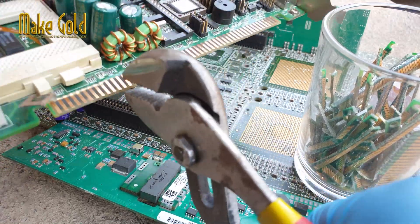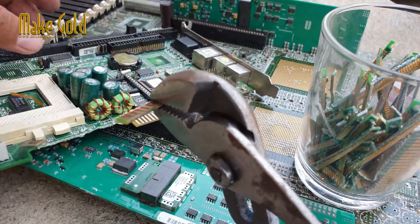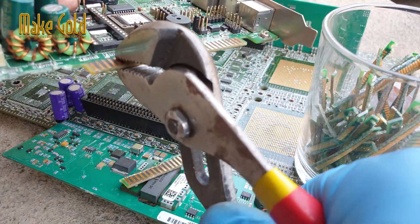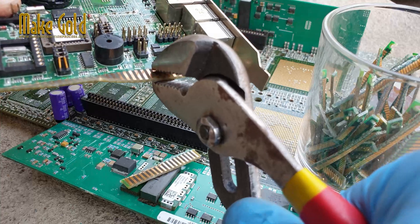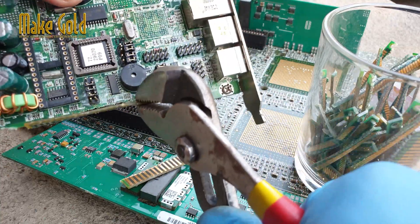PCB gold fingers are valuable because of their gold content, which can be extracted and refined for use in other electronic components or sold as scrap metal. Extracting gold from PCB gold fingers using nitric acid can be straightforward, but the process requires care.